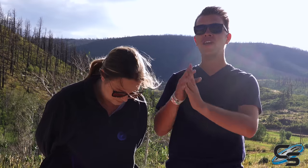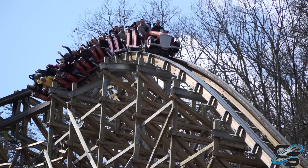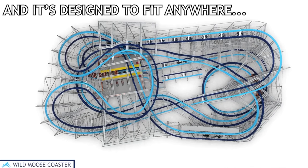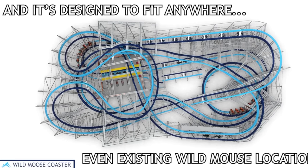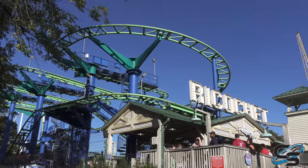RMCs already have a relatively low height requirement — most are 48 inches — so now imagine an even lower height requirement to bring young kids in for a taste of RMC. It's not going to feel similar to parks that already have an RMC, so you can add one without taking away from your existing ride. They also guaranteed it can fit in the same footprint as an old wild mouse, so you could literally replace the old one and it'll fit perfectly.